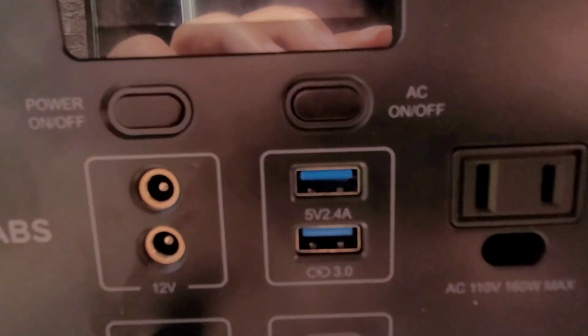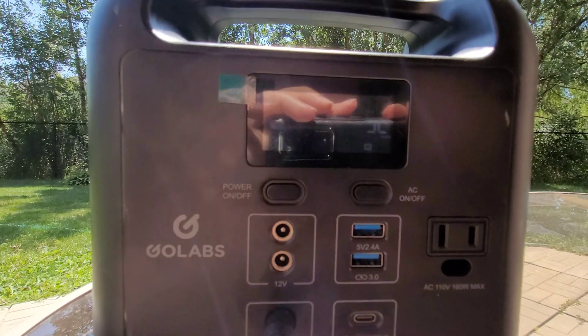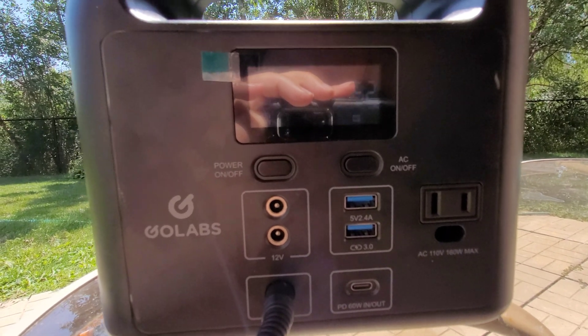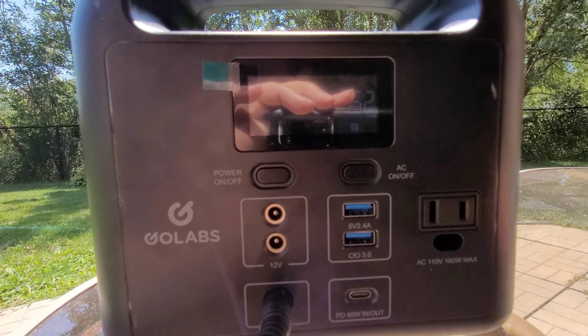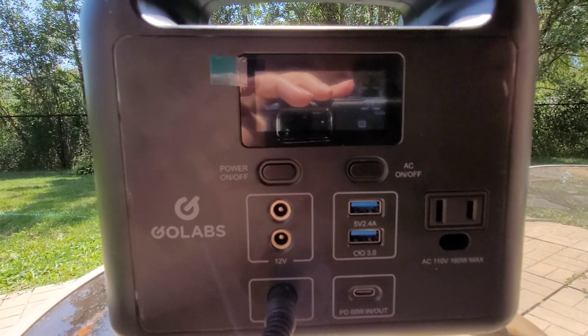When I connected it via Power Delivery, it was able to take 54 watts from a 100-watt Power Delivery power supply, so 50 watts is likely the very maximum my battery pack can take. I don't have anything else that's more powerful to see if the panel can really do 100 watts, but it's maxing out all my devices.